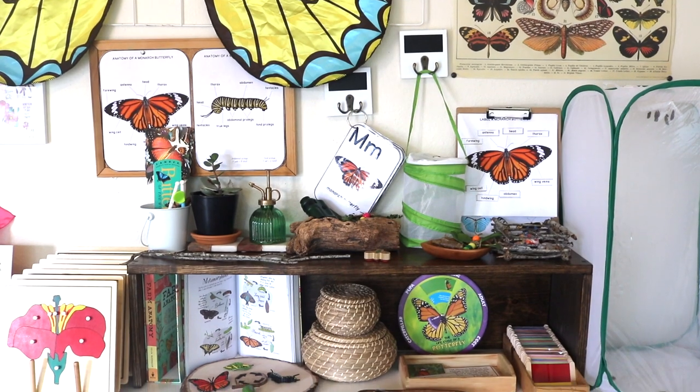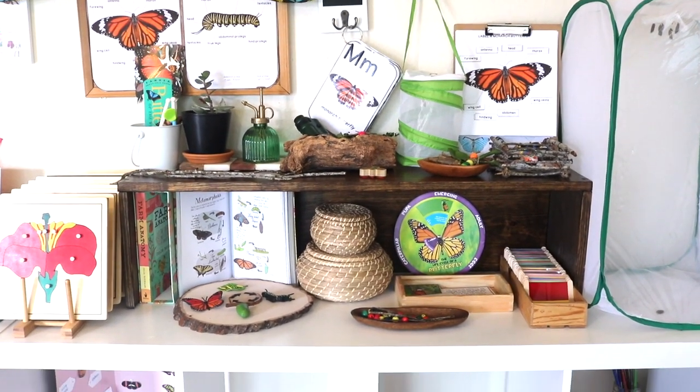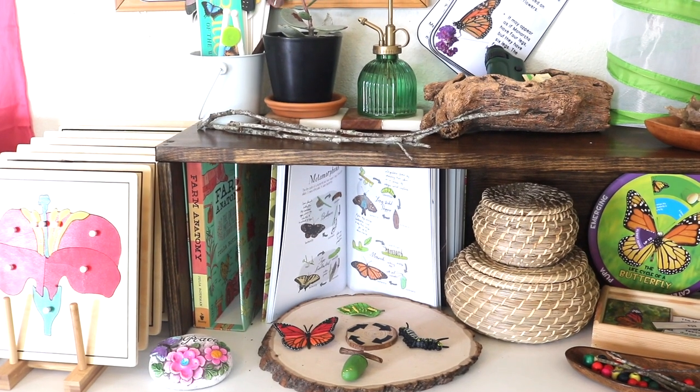Hi there again and welcome back to my channel. Today I'm sharing our unit study shelves on a butterfly unit we began about three weeks ago.